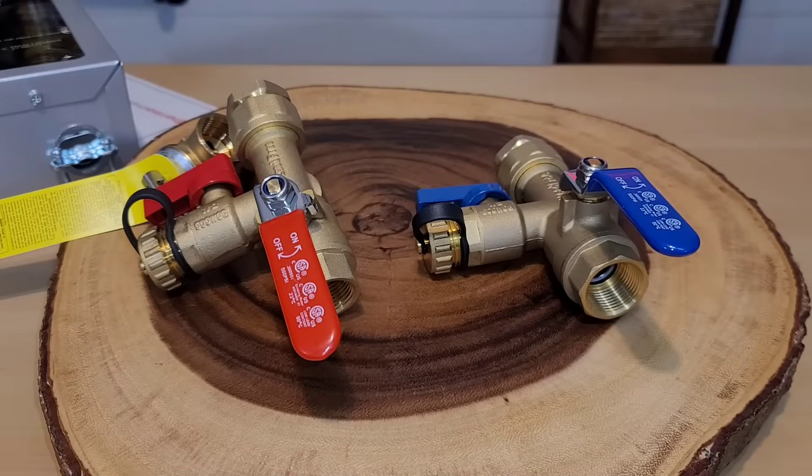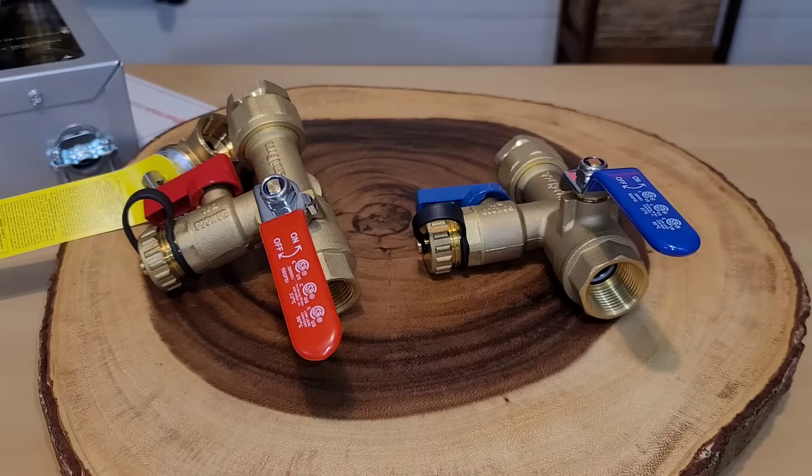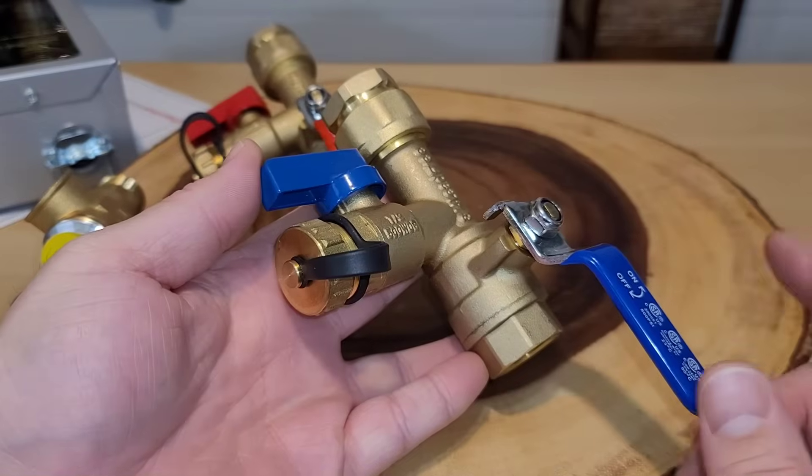We're setting up some isolating valves, and these valves are very important for tankless water heaters. I didn't show this on my first install because I was just trying to get hot water back, but these are definitely something I added later. They allow you to go back and descale the unit. I'll link these exact units in the description if you're looking to buy them.